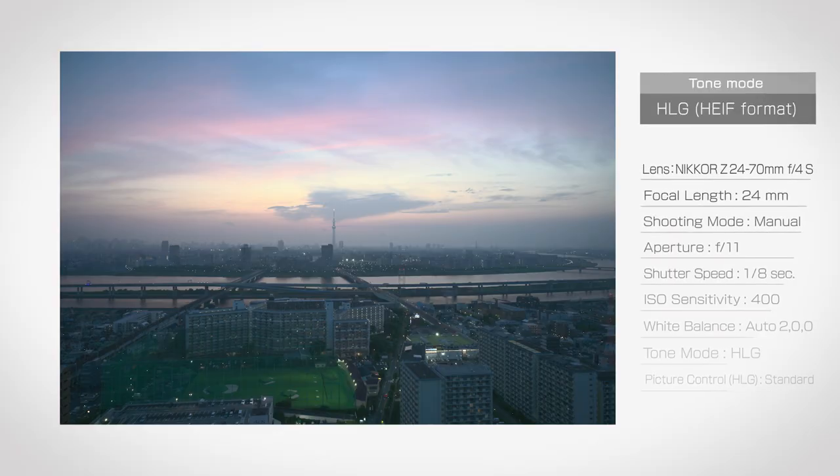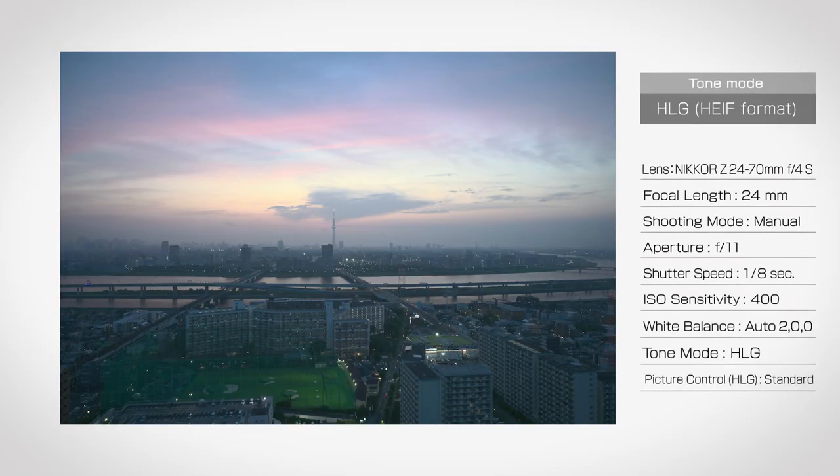This photo was taken from the top of an observation deck. The sun kept vanishing and reappearing from behind the thin clouds, which gradually turned orange, then light purple. For these high-contrast scenes that feature a bright sky and a dark landscape, I took HEIF photos in HLG tone mode.